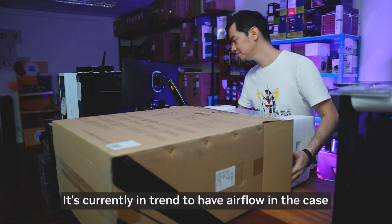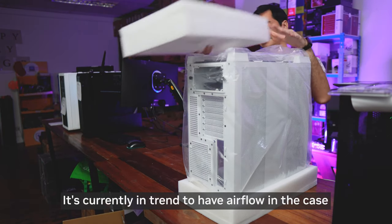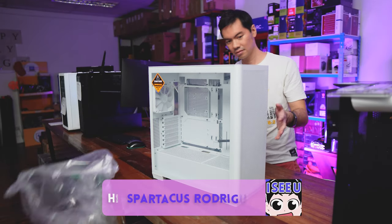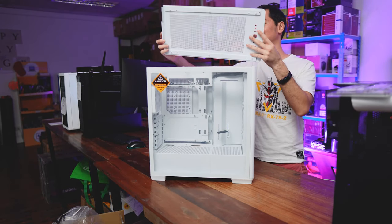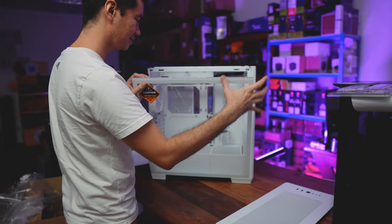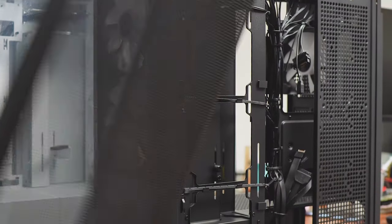Air flow in the case is the current meta of case design. Everybody has the standard mesh type front panel to allow air into the case. Everybody has the standard mesh type top panel to allow air out of the case. And of course, the usual TG side panel. But the C1 goes one step further and has a wrap-around mesh design.